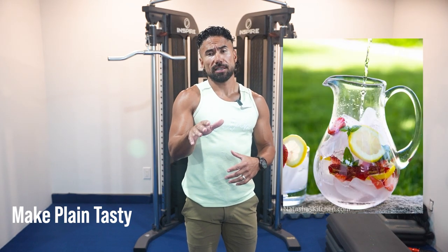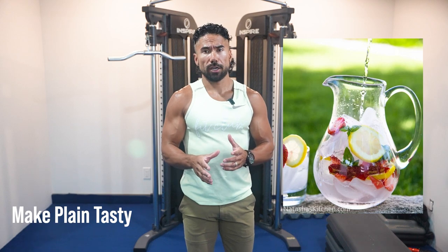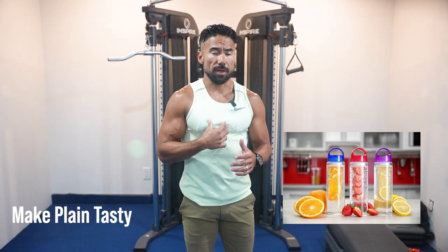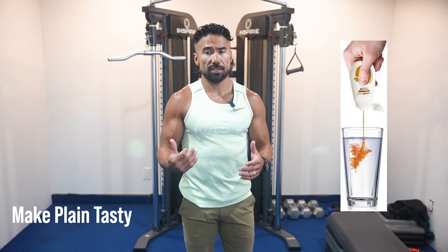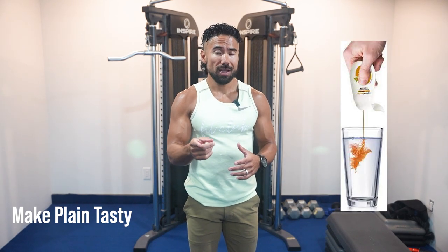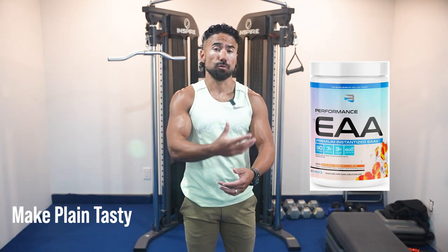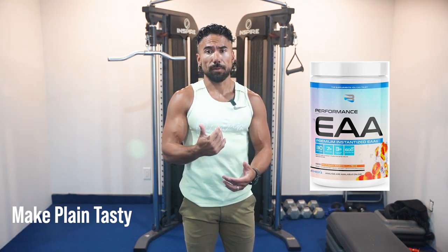The second task is to make plain tasty. A lot of people struggle with getting enough water — but not you, because we're going to make your water tasty. In your story, share three different ways to make water tasty. For me, I drink a lot of EAAs. My tip is mixing EAAs into your water — they help to replenish your muscles so they can rebuild and regrow.